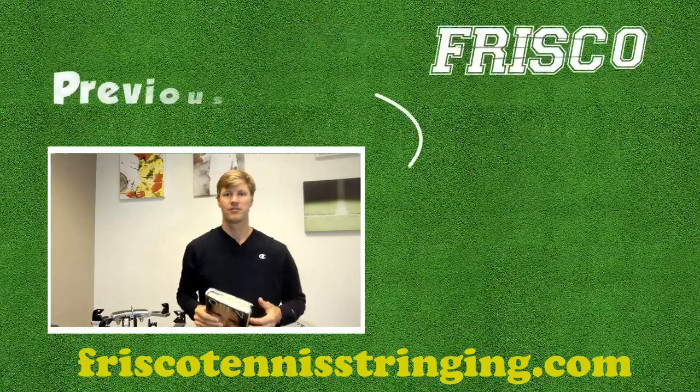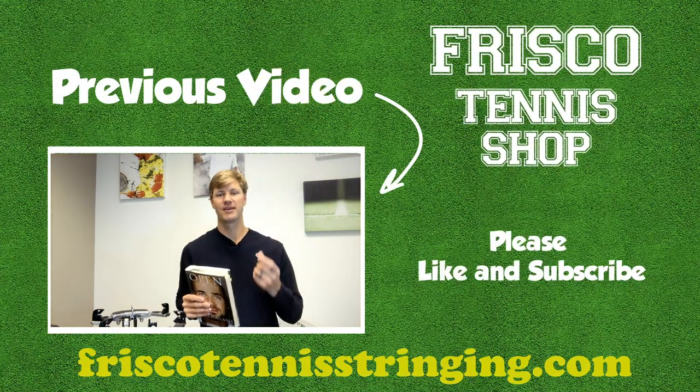These are all fun things to think about when talking about tennis rackets — the connection between weight, swing weight, and balance. This has been Drew from Frisco Tennis Shop. I hope to talk soon. Thank you.